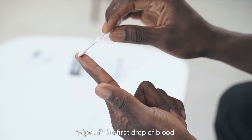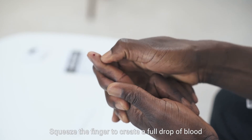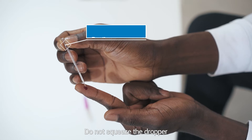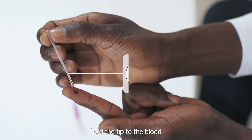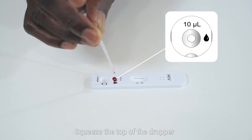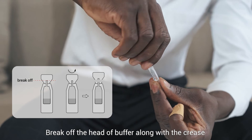Wipe off the first drop of blood with a cotton swab. Squeeze the finger to create a full drop of blood. Do not squeeze the dropper. Pull the tip to the blood up to the filter mark line, then squeeze the top of the dropper and add all of the blood into the specimen well.